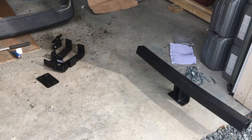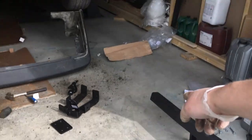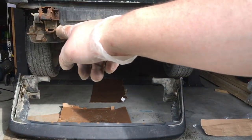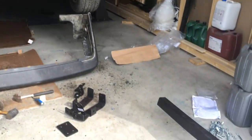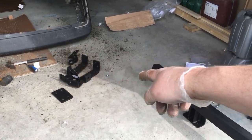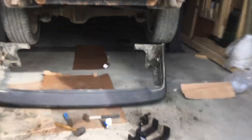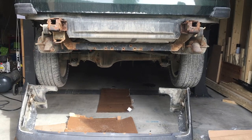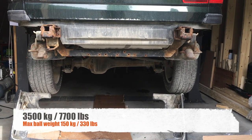This is the trailer hitch kit. It has a bar that goes between those U-joints on the bumper, and you have the hitch attachment and a bunch of bolts. This hitch is rated for 3,500 kilos so it's quite heavy duty. Let's see if we can start assembling it.